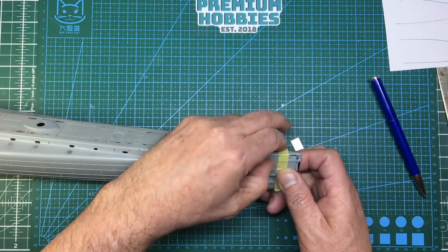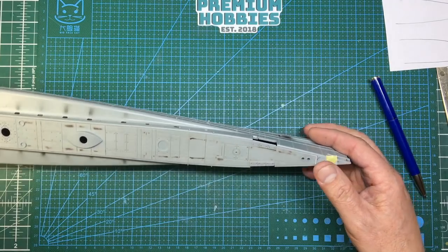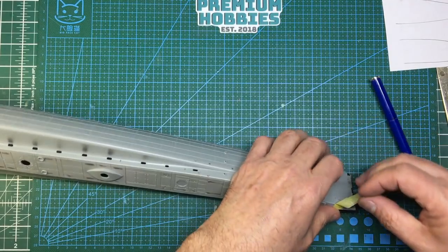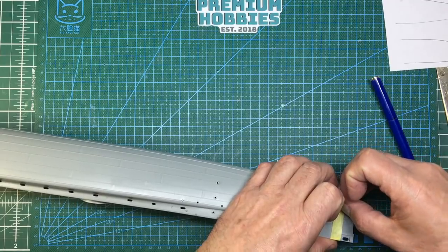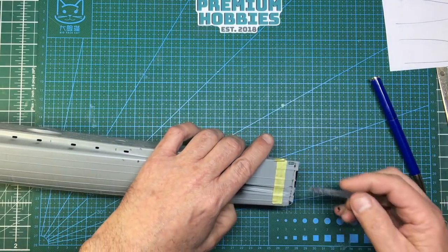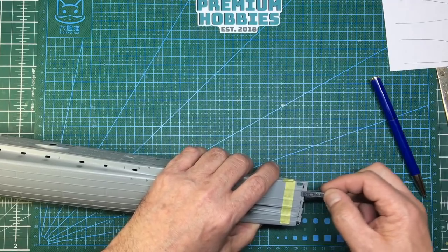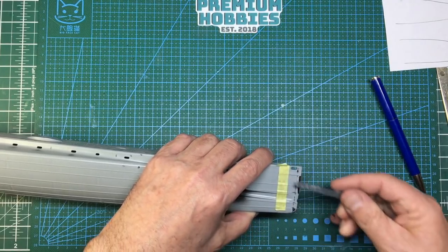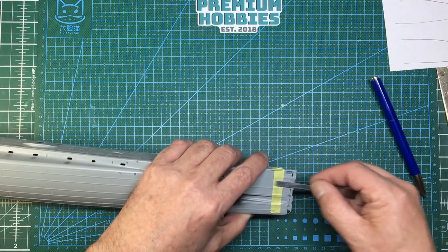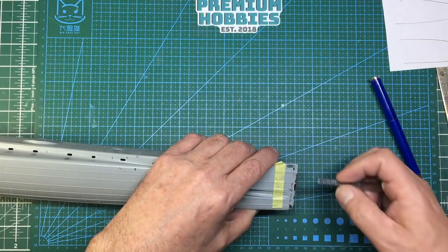The tape won't actually protect them if you keep rubbing at it, but if the sanding stick happens to just knock into them then it'll protect them. So I'm just going to come along here and as you can see it's sanding off an area - it's not actually going into the bit I've colored in now. Straight away, even after that little bit, that just feels so much better.